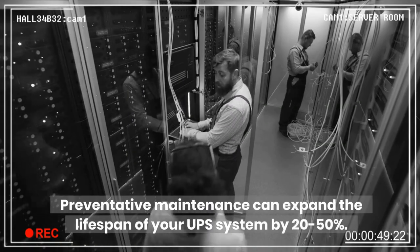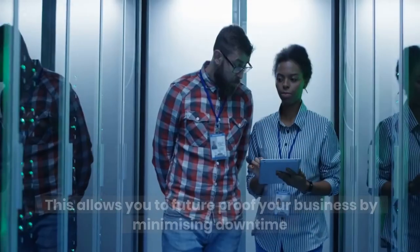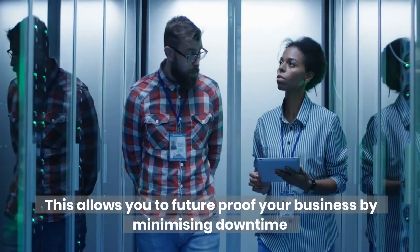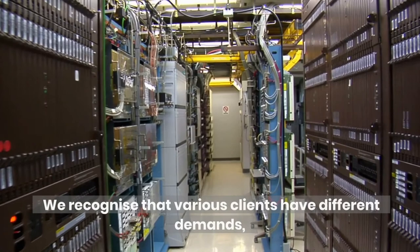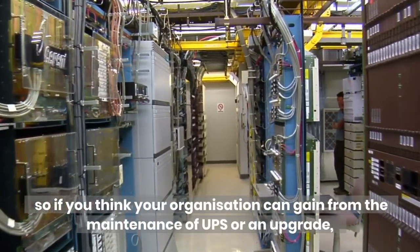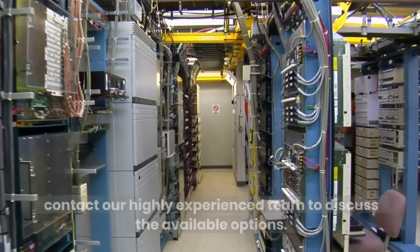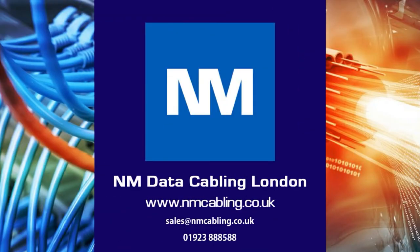Preventative maintenance can expand the lifespan of your UPS system by 20 to 50%, allowing you to future-proof your business by minimizing downtime and saving your systems from severe damage. We recognize that various clients have different demands, so if you think your organization can gain from the maintenance of UPS or an upgrade, contact our highly experienced team to discuss the available options. For further assistance or a free survey, please email or call on the details below, and click like and subscribe if you have enjoyed this video.